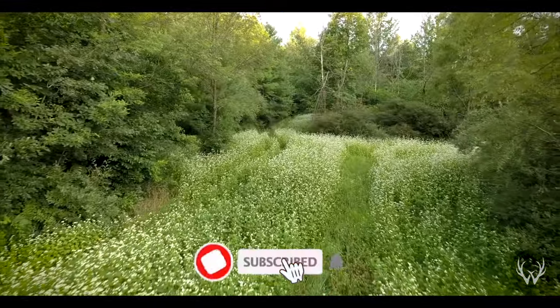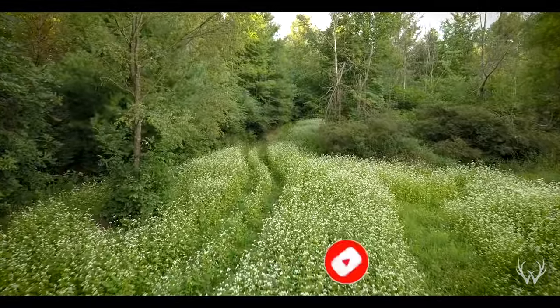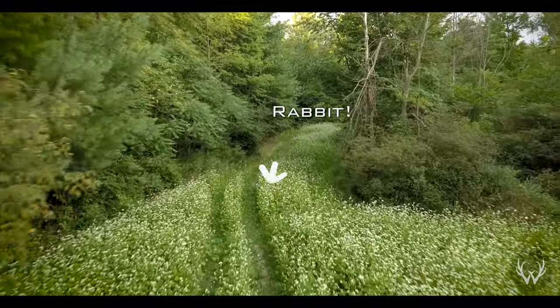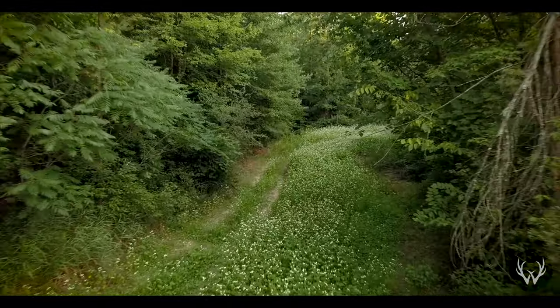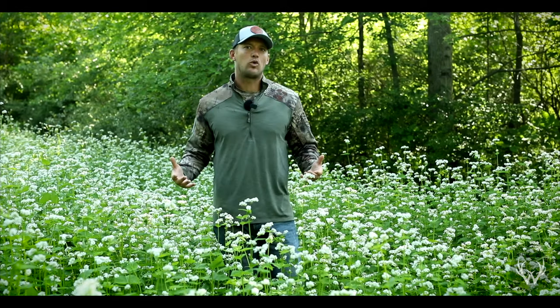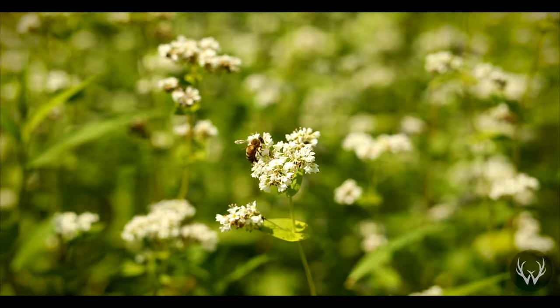What is buckwheat? Buckwheat is one of the many cover crops, meaning that it's something that you plant in your food plot when you're not planting something else. So if you are planting soybeans or corn, those will be growing during the summer so you would not be planting buckwheat. But if you're preparing the site for more of an annual fall food plot, buckwheat might be something that you'd want to plant.